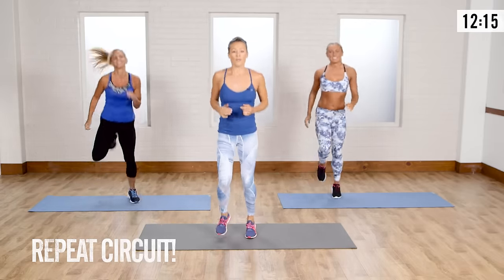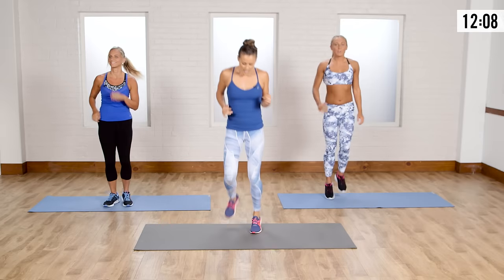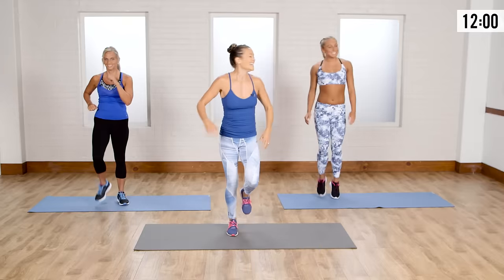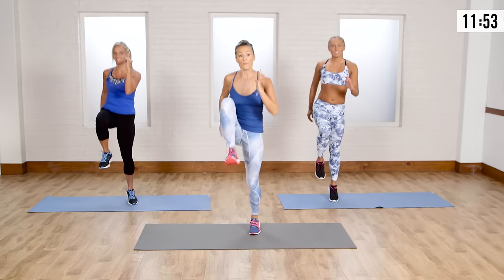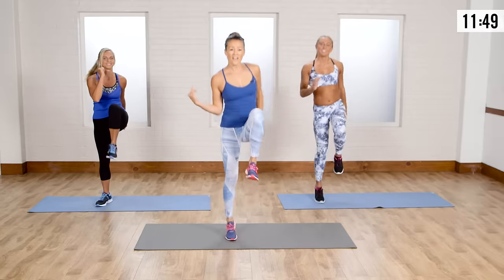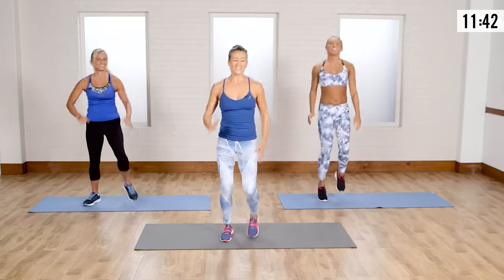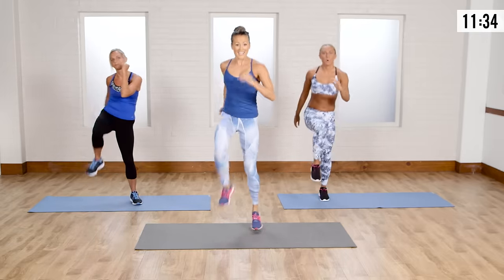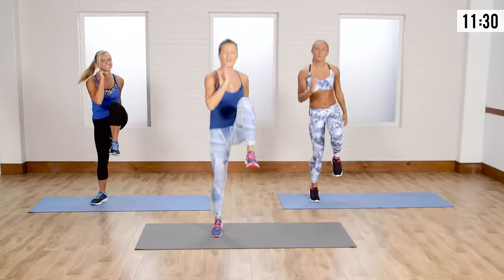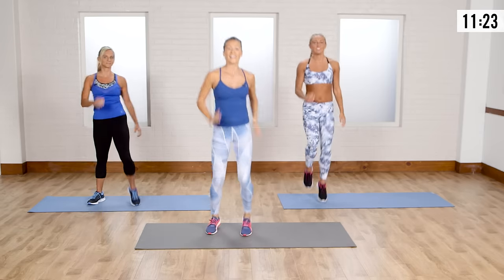Jog those legs out a little bit. Remember, if you're new, you can always be walking in place. You're just doing a little cool down here. Ready for round two? Let's go into that high knee again — you're either doing the skip or the march. I love how Lisa, even though she's doing the march, she's giving it a little bit of attitude. Just because you're not getting off the ball of that foot doesn't mean you don't give it attitude. Abs are tight; when you're picking up that knee, your core is engaged.